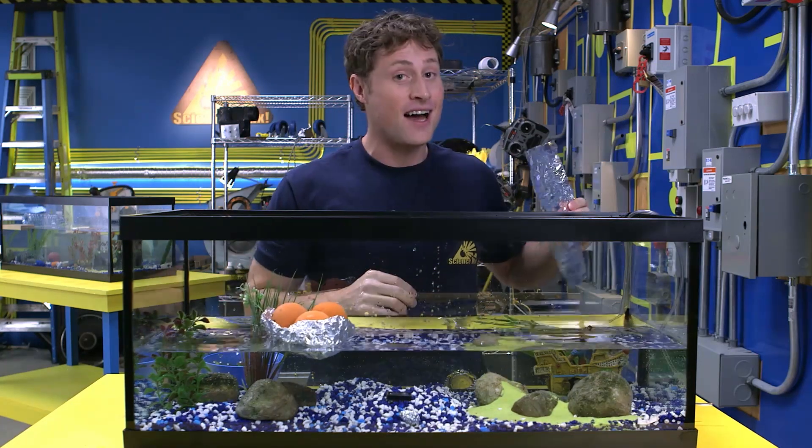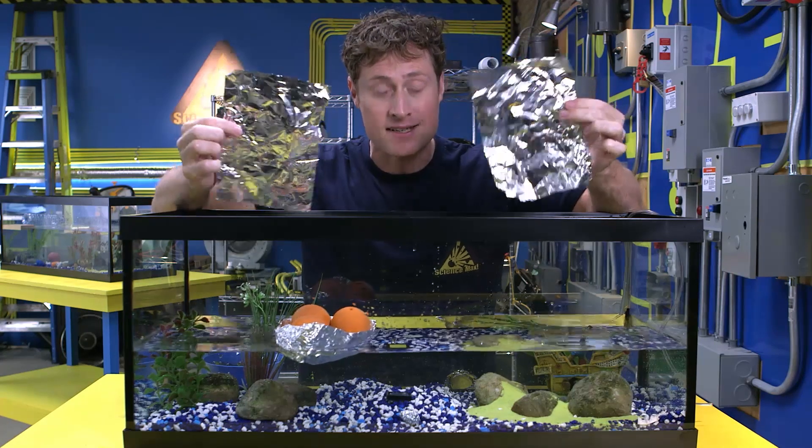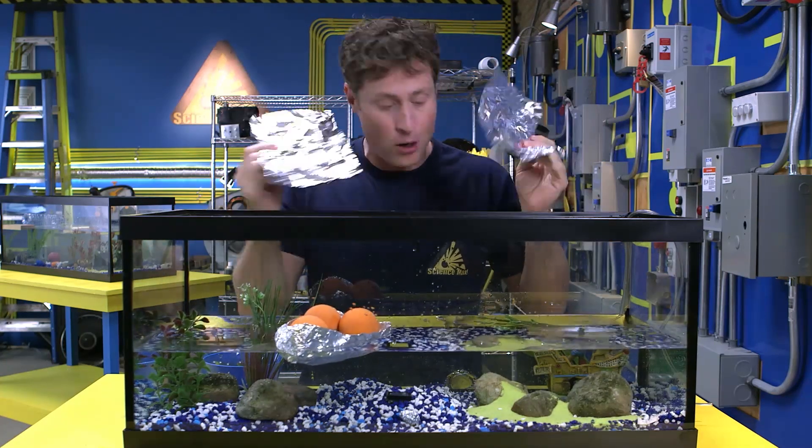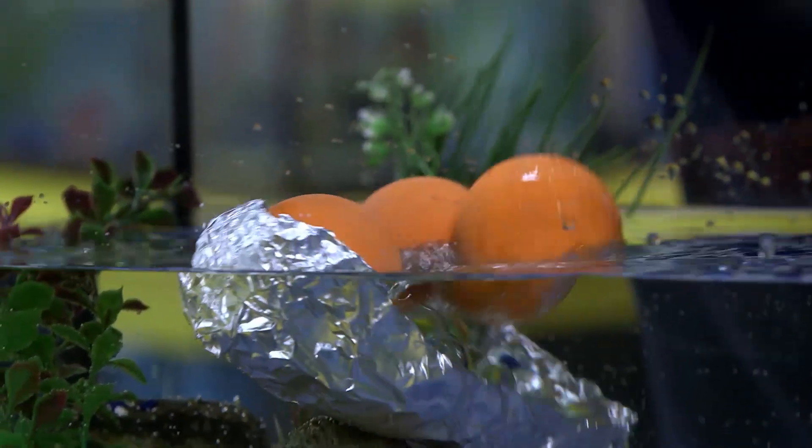You can be science maximites: get some tin foil and cut it into the same size pieces, fold a couple of different shapes of boats, and see which one can hold the most weight before sinking.